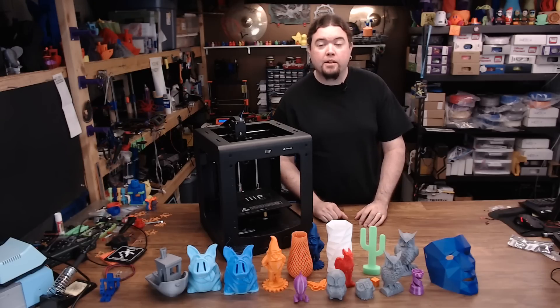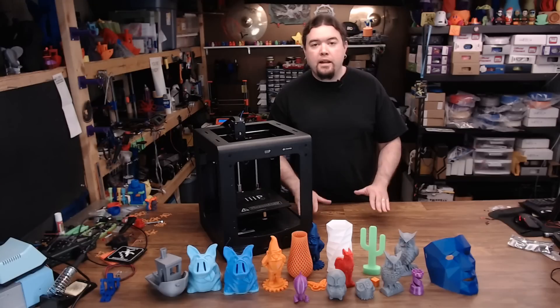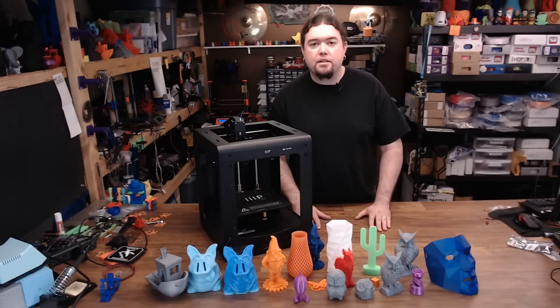This is the Monoprice Maker Ultimate. The Maker Ultimate is a Cartesian style 3D printer that comes with a couple of different badgings, the most popular being the WANHAO Duplicator 6.